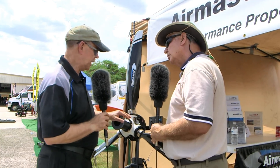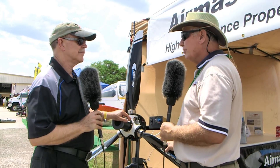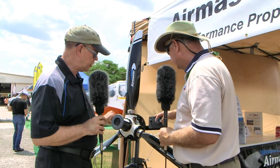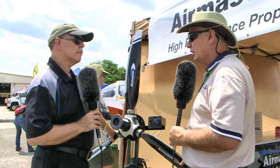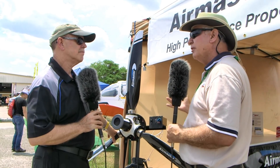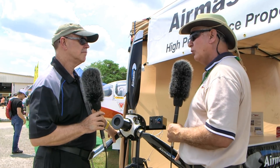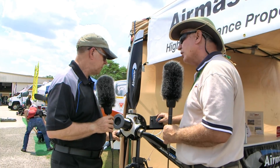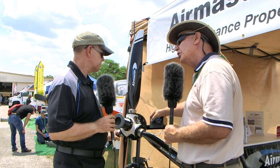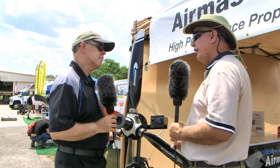The 2,000-hour TBO matches the engines it's designed for, so you deal with prop and engine overhaul at the same time. The hold function lets you set a custom RPM rather than being locked to the preset cruise setting. For example, with a nice tailwind on a 914 you might set 4,600 RPM and 26 inches of manifold pressure to cruise at 130 knots true using almost no fuel. In hold mode, the auto setting becomes an RPM setting switch so you can dial in exactly what you want.